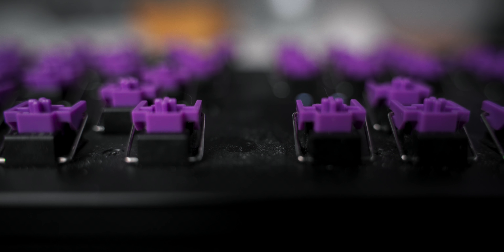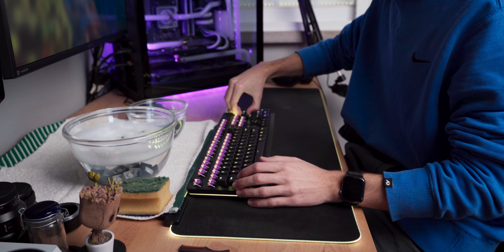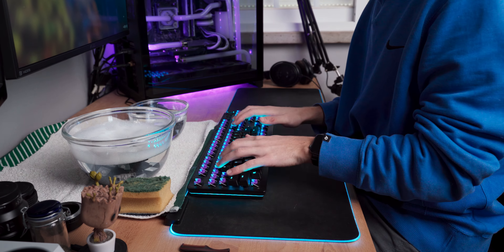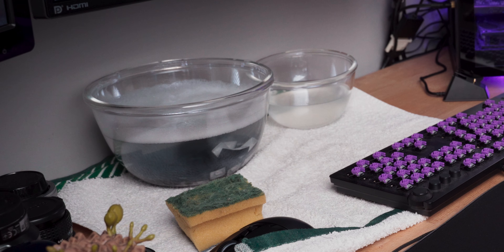The keyboard is a slightly more tedious task. First, remove every single keycap from the entire keyboard. Get a bowl with warm water and a little bit of soap — just a tiny amount. Use warm water, not hot, as some keycaps are made of softer plastic and hot water can deform them. Dunk all the keycaps in the bowl and forget about them for 10 to 15 minutes while the water does its job.